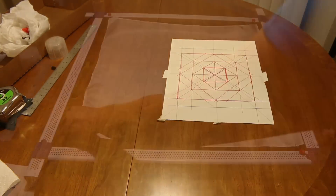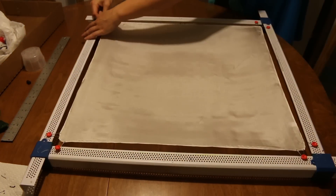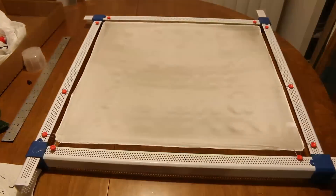Once you've laid out your entire design with the pencil it's time to stretch your silk. The stretcher bars are important because they elevate the silk from your working surface and allow the dyes to flow freely.